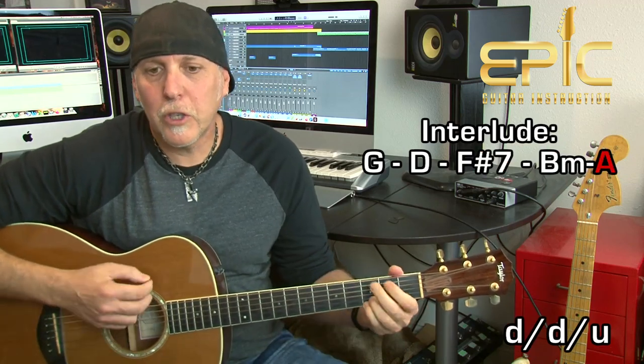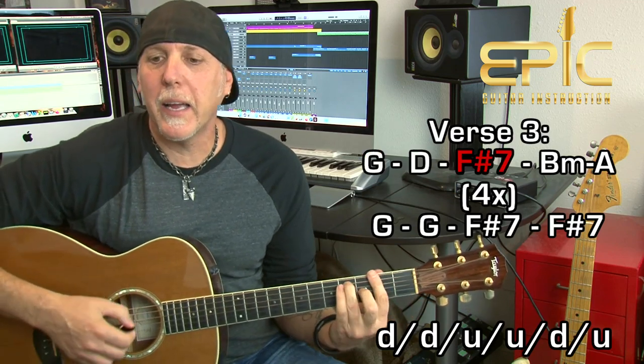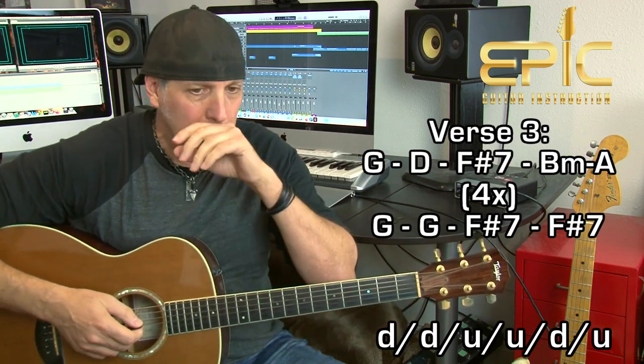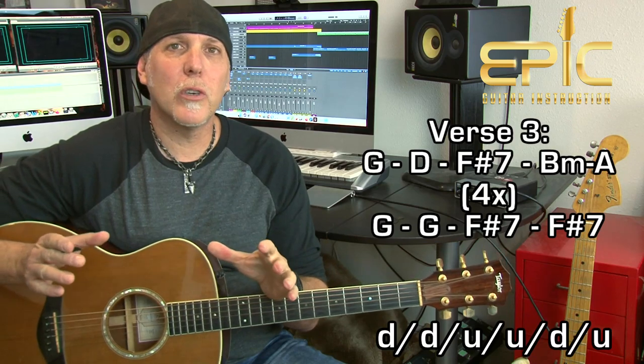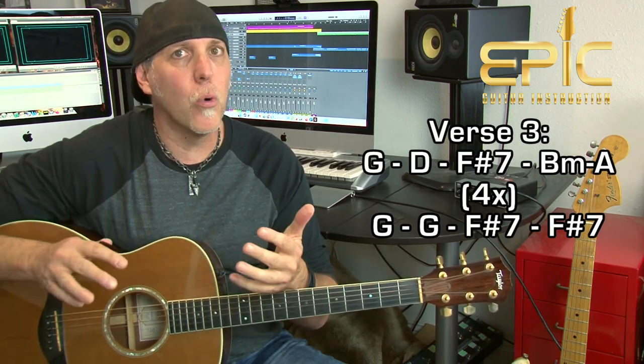After the chorus, you go to the interlude again with the arpeggiated strum — G, D, F sharp 7th, B minor to A — right into verse three: 'She said it's cold, it feels like Independence Day.' Verse three and four are different from verse one and two. In verses one and two you play the progression twice; in verses three and four, you play it four times.